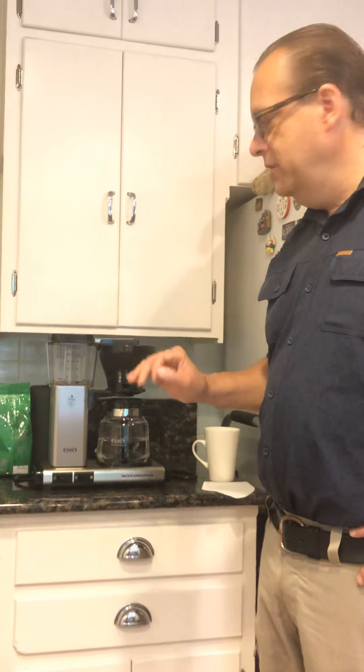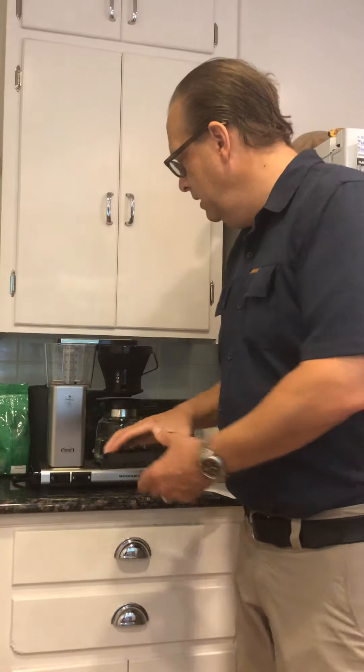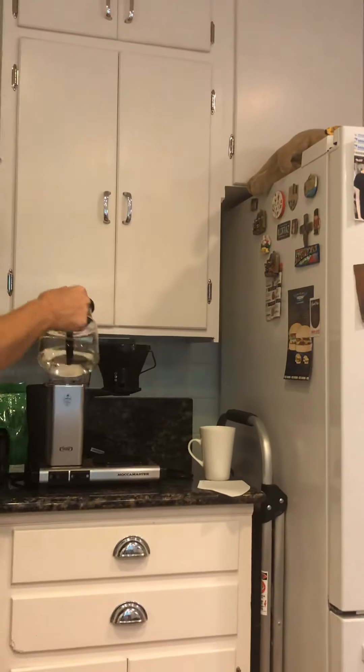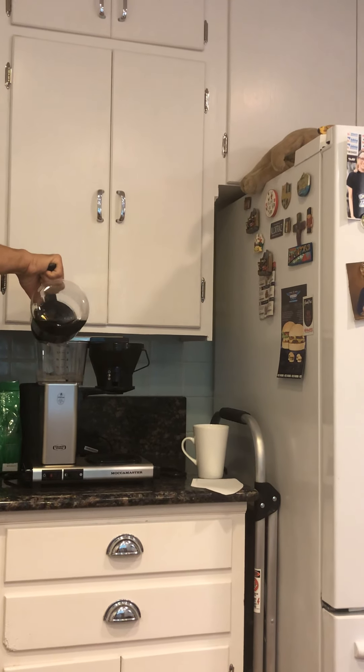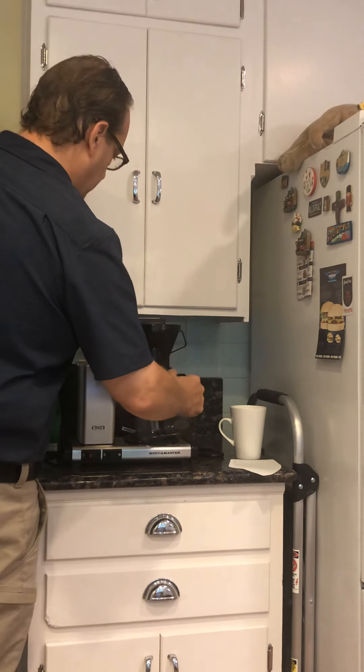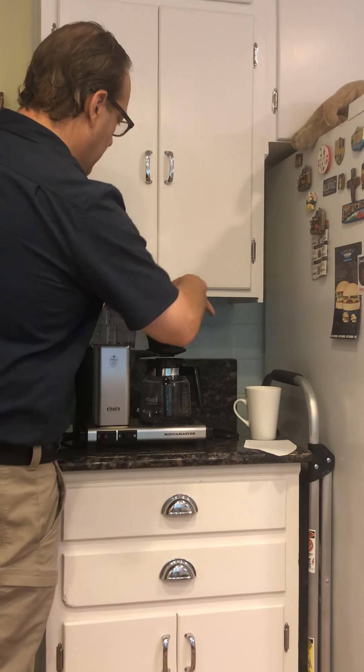Quick operation — simply take the lid off of here, pour your water in, and put the lid back on.